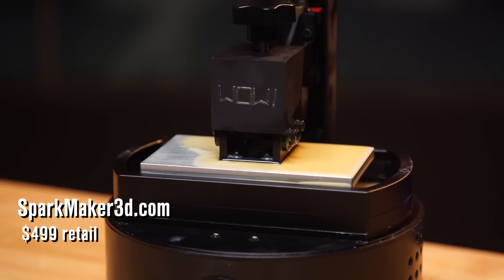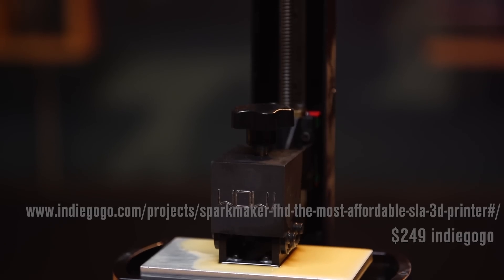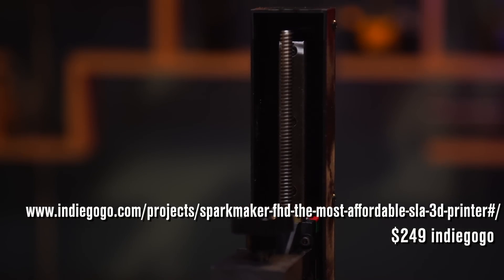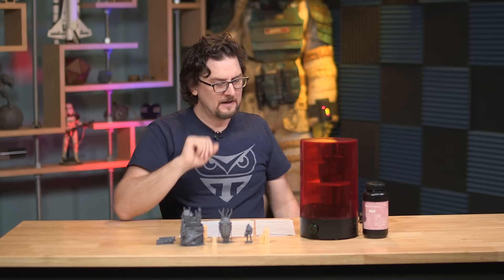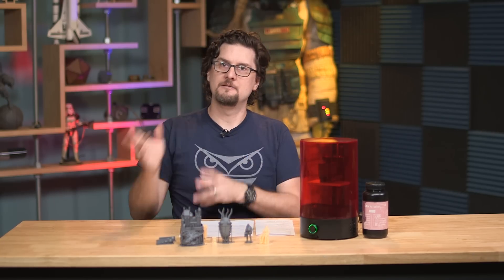It's due out in November, both retail and rewards-wise. The retail version is going to run $499. The Kickstarter version was $249, and good news — if you're interested in picking one up, they've continued that pricing for the foreseeable future on Indiegogo. They are also offering a $99 upgrade kit if you have the first version and would like to get the higher resolution and the metal tank. You can get the kit and put it in yourself, which is a nice option.